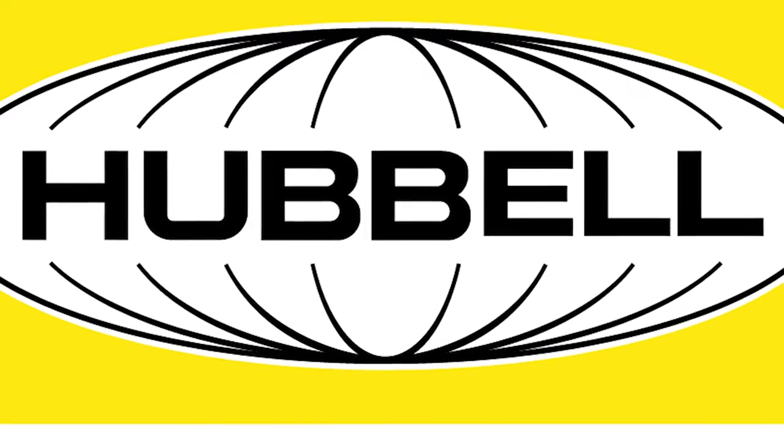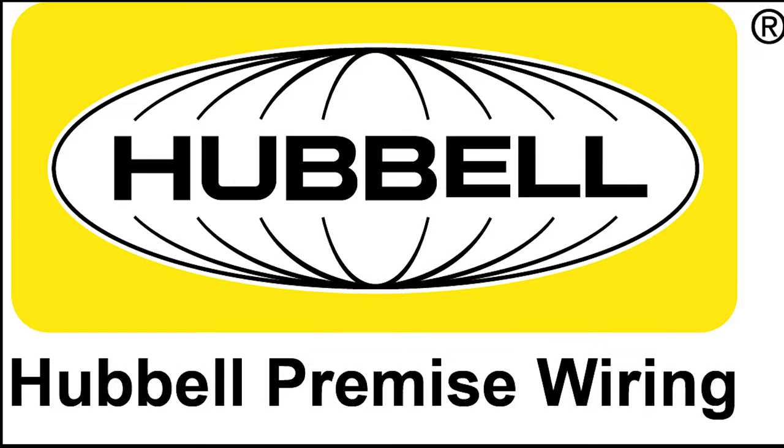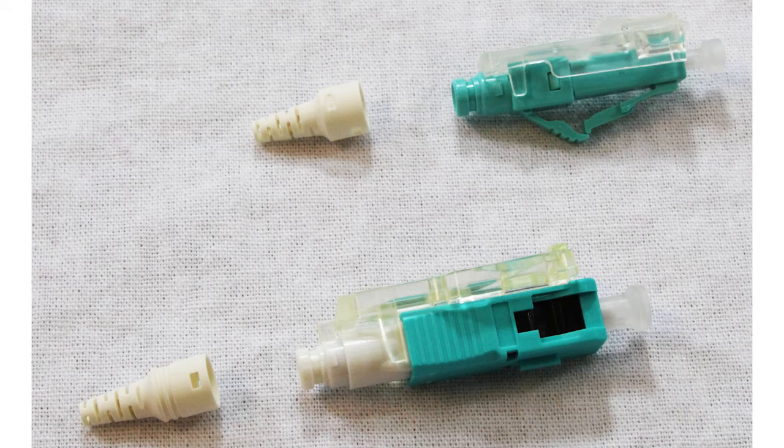This video demonstrates the termination process for SC and LC ProClick fiber optic connectors. Hubble ProClick connectors are factory terminated with a mechanical splice feature. No field polishing is required, making this a labor-saving product.